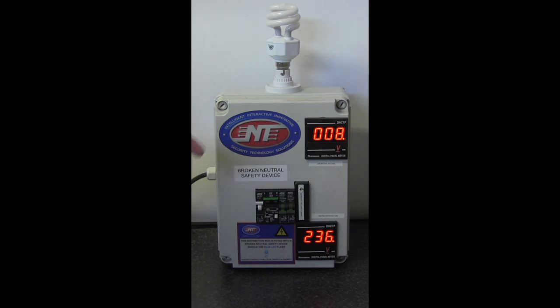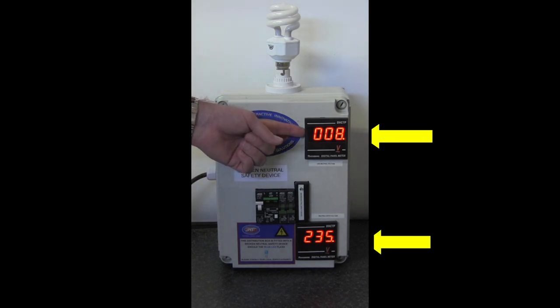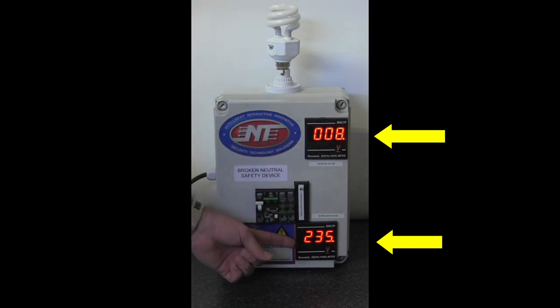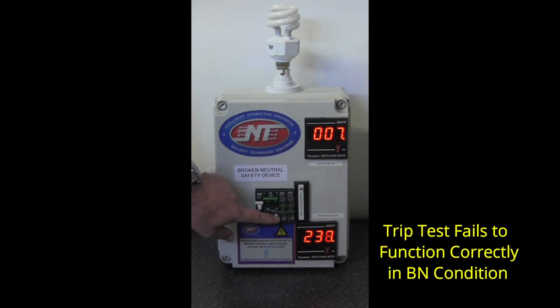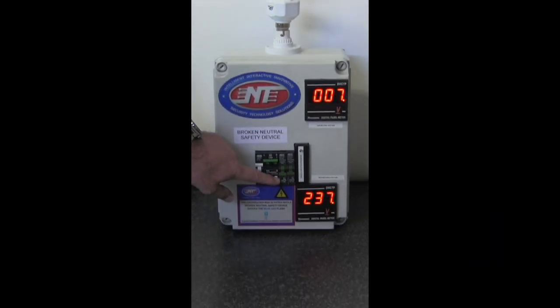However, in a broken neutral condition, you will notice that the phase voltage is almost zero but the neutral to earth voltage has almost become the full power frequency voltage. This is the danger lurking within — if you were to come into contact with a neutral and earth condition by touching an appliance or a metal object which is earthed and neutral in some other way, you will be electrocuted as there is no protection afforded to you in these conditions. Let me show you that the earth leakage fails to operate in a broken neutral condition.